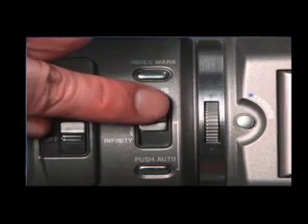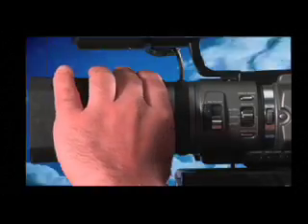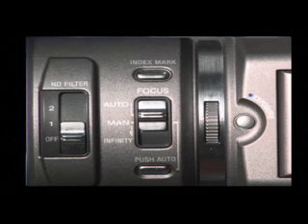If you want to focus manually, slide focus down to manual and turn the focus ring to sharpen the focus. To return to the auto focus mode, slide focus up to auto.